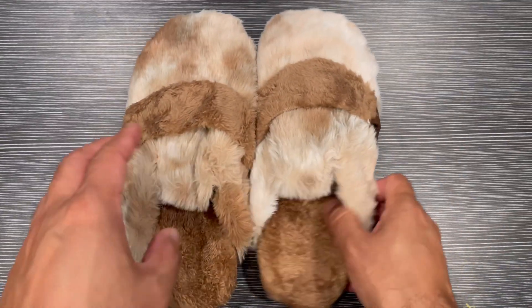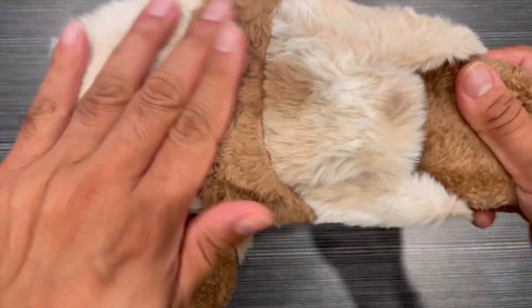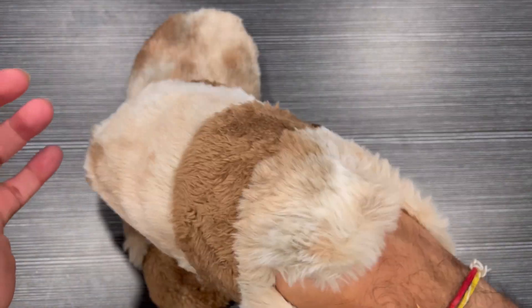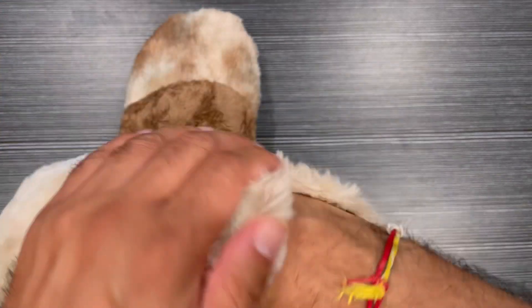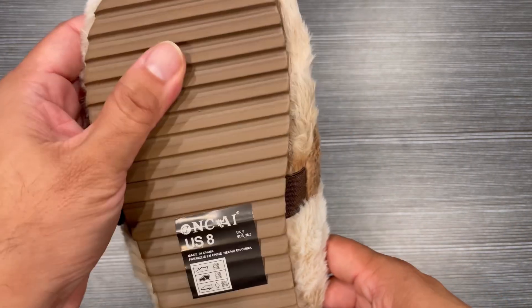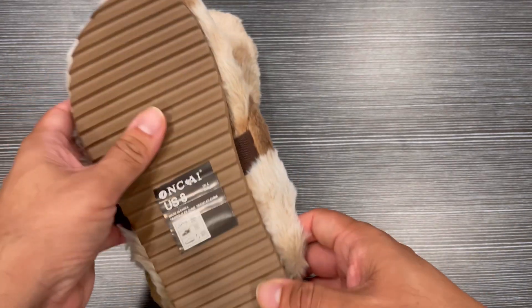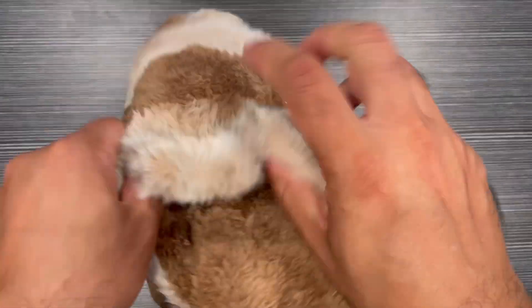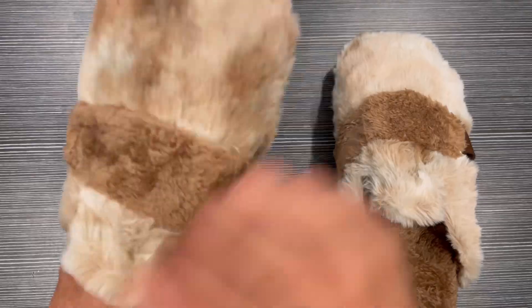It has a nice design with a fur look, and it feels really cozy and comfortable when putting your foot inside. It's a lightweight texture with a comfortable heel, memory foam, and a comfortable footbed.